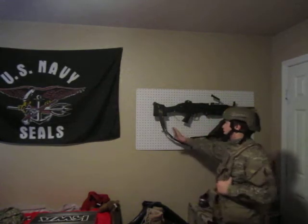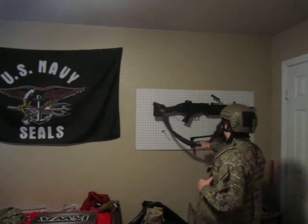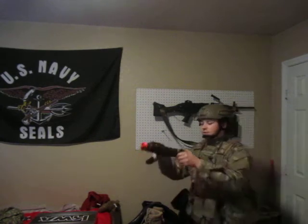Next, on my gun wall, we have a new sling for this — a two-point sling. It's not a saw sling, but it works. And then probably the best thing I've got this week is the KWA MP9R.